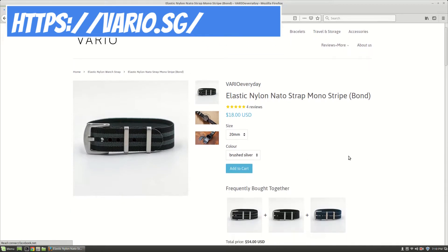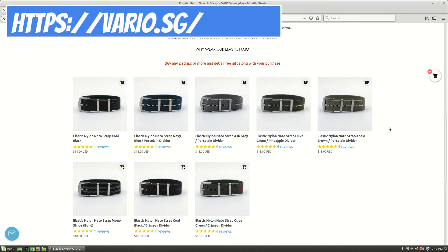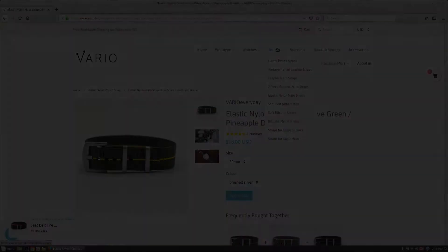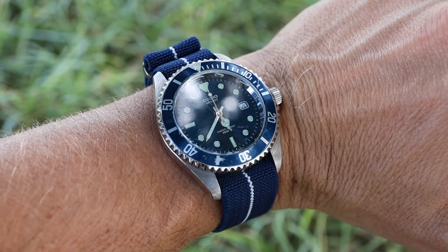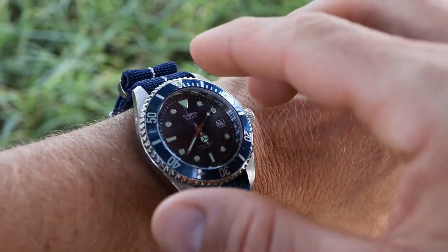The main thing with these straps is that they are super comfy. You can get them in a variety of colors, and they're available in 20mm, 22mm, and — what I think is really cool — 24mm. I'm using that 24mm size on a G-Shock. I've had stuff from Vario in the past that I've purchased and they've sent me, and I've always been impressed by their quality. The key feature here is that these are elastic nylon — a stretchy single-pass NATO-style strap, and that stretchiness is what makes them so comfortable on the wrist.